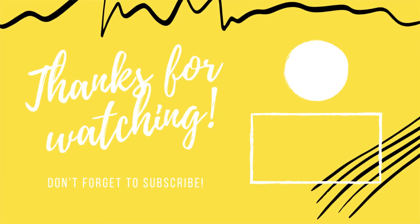Thank you a lot for watching this video. Come back soon. Bye, take care.